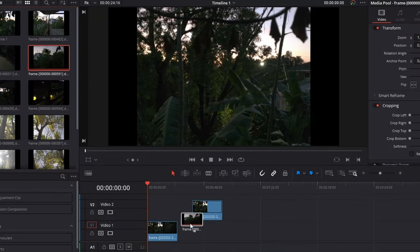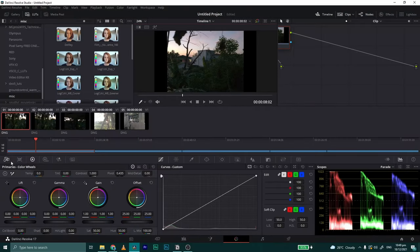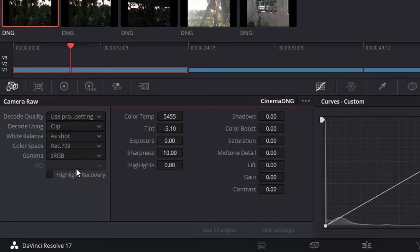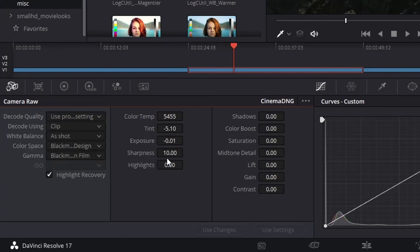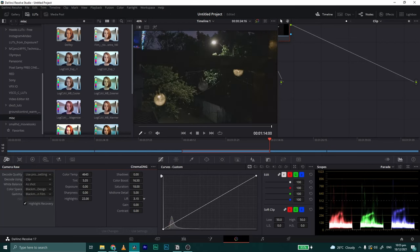When you place the clip on your timeline, you may notice that the colors seem overblown. You have to calibrate the footage to the appropriate color space. Just go to the color workspace and click on the Camera Raw tab and you'll see all the settings you can apply to your raw footage. I change the decode using to 'clip' and then choose Blackmagic Design for my color space and gamma. Now you have a nice flat image base for you to do further color adjustments. The strength of working with raw files is you have so much latitude to freely adjust exposure settings such as ISO, highlights, and shadows without pushing the image to its limits.